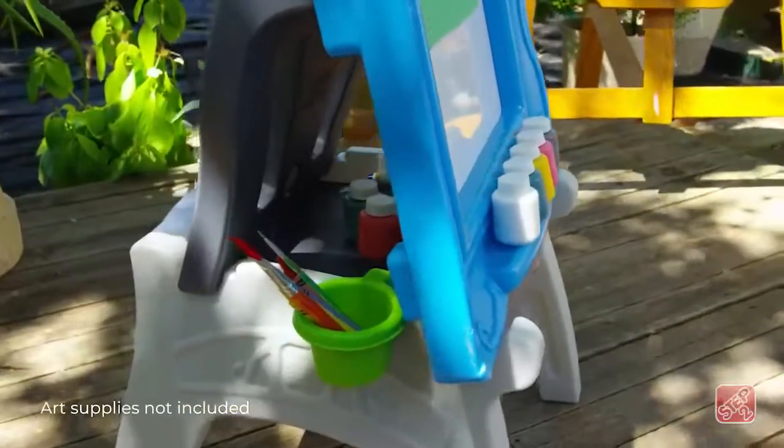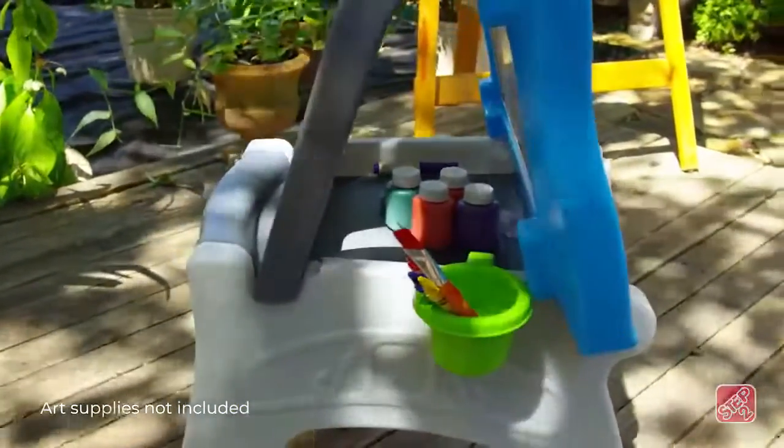When art time fun is done, all your supplies can easily be stored behind the frame.